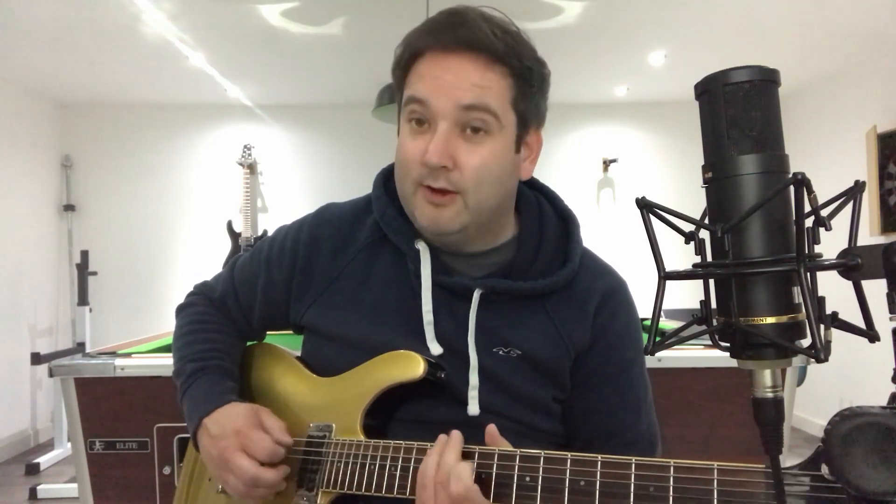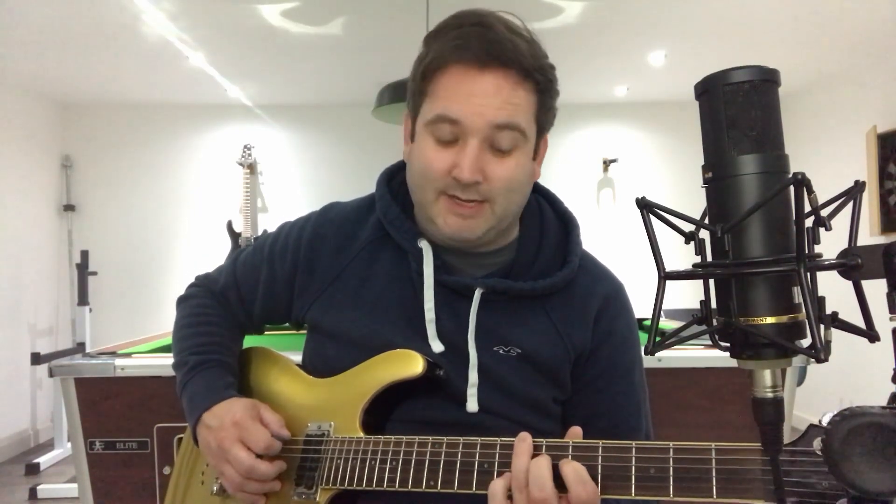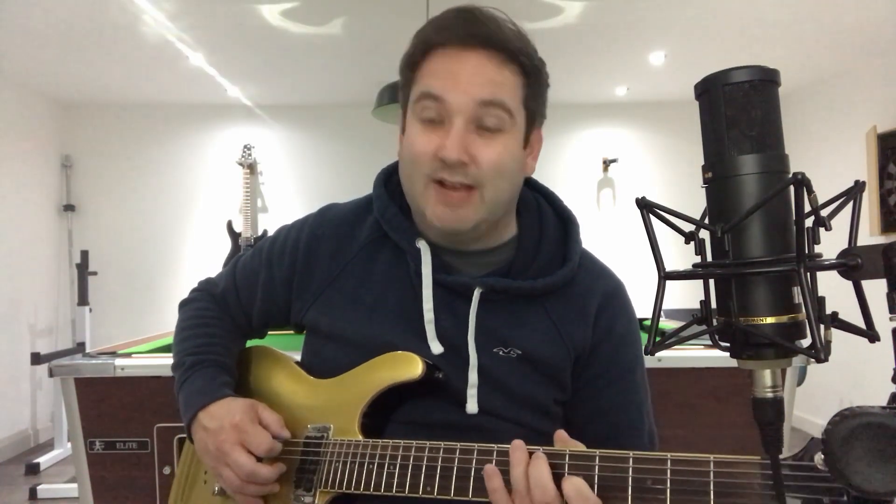Just to reinforce that: 12 on the D, 11 on the D, 9 on the D, 12 on the A, back to 9 on the D. Then we drop down to the low E at fret 7, up to the A at fret 7, back down to the low E at fret 7, then fret 5 on the A, back down to 7 on the low E.